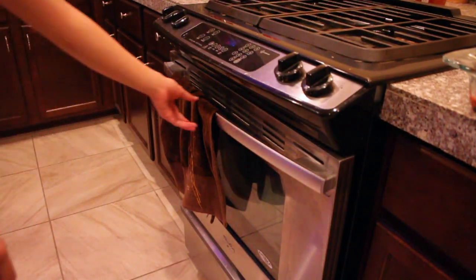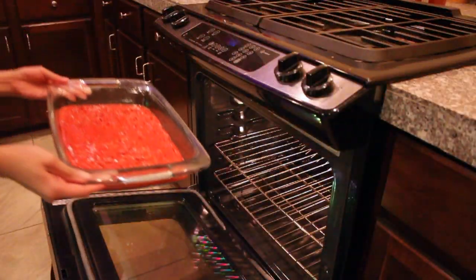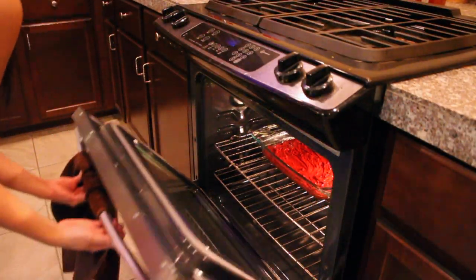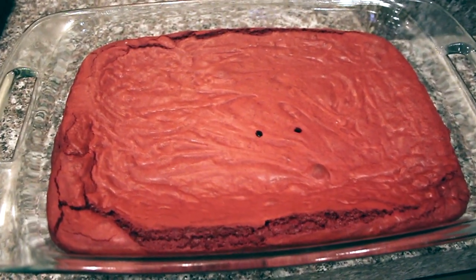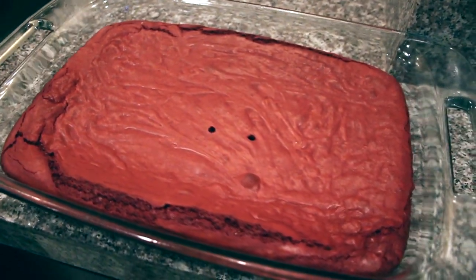Spread the batter out evenly on the baking sheet and then pop it in the oven for about 25 minutes. Depending on the type and size of pan you use, you might have to add or take away a couple of minutes. The best trick is to poke it with a knife or chopstick — if no batter sticks after about 25 minutes, you know it's done. For mine, it took about 28 minutes just because my baking pan was a little thicker.